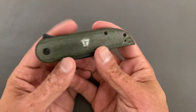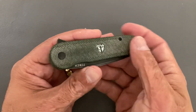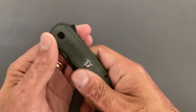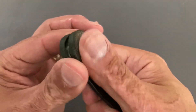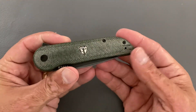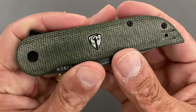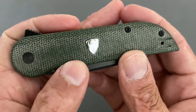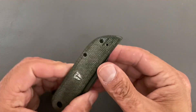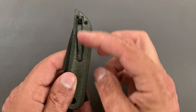The ergonomics were nice on the knife with all the cutting I did. You have contoured canvas Micarta scales that have a good traction feeling to them — you can feel the actual material. I like that it'll get darker over time with the oils in your hands and dirt. They have a nice crest logo that does glow in the dark.